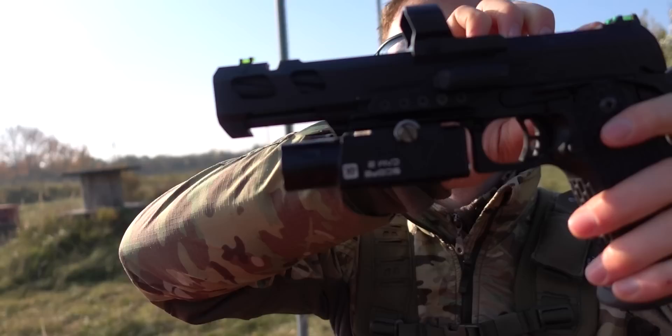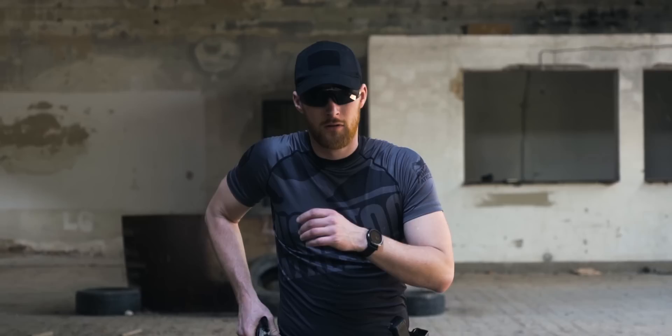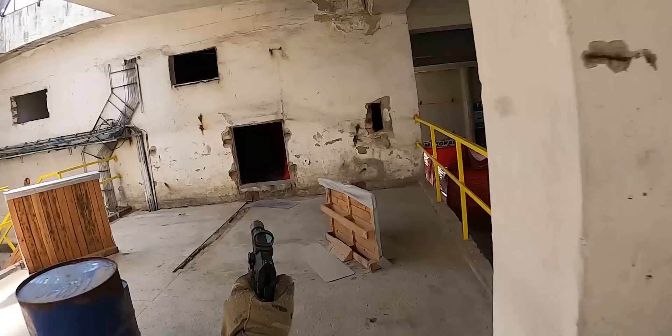The SSP-5 comes with the lowest red dot mount possible for easy and accurate aiming. Combined with almost no recoil, you can shoot faster and track every single BB you fire.